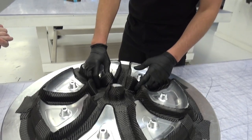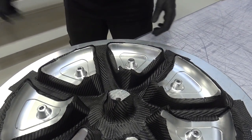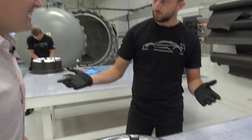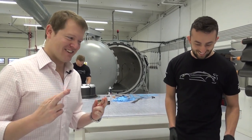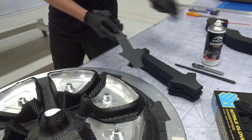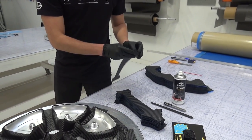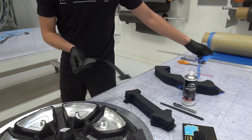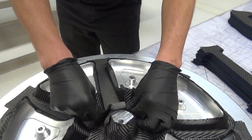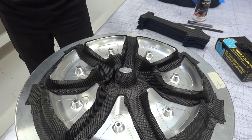Magnus: I'll show you the next step from the visual layer. We start putting the backing layers, which give the strength of the wheel — this is just the cosmetic part. I can put a piece, and then maybe Tim, you put one yourself. Line it up exactly the same way around all the pieces so we get the same balance in the wheel.